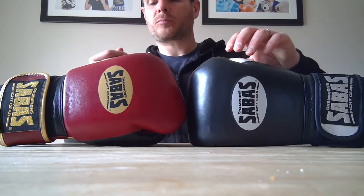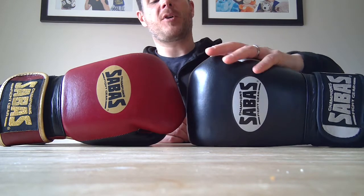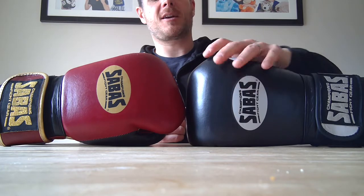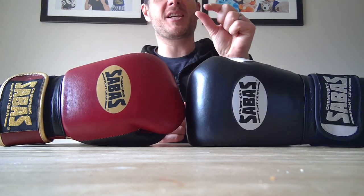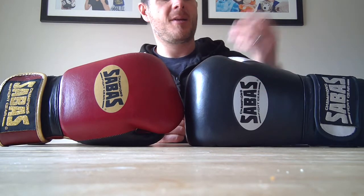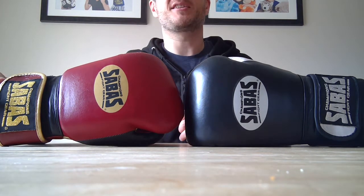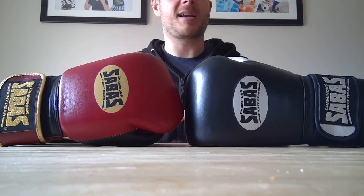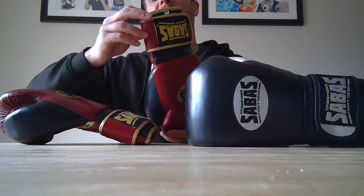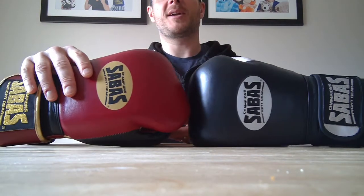One thing that was really important to me - after my Cleto Reyes 16 ounce sparring gloves, I'd had a little bit of trouble with them. They're a Mexican-style glove but the thumb connector was just a small thin piece of leather that actually sheared off and broke, which made me really unhappy when paying a lot of money for gloves. Also a little bit of the lining started to fray away inside. So I was concerned about quality control and craftsmanship going into this purchase.